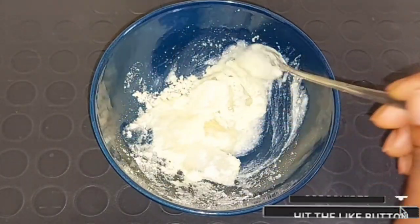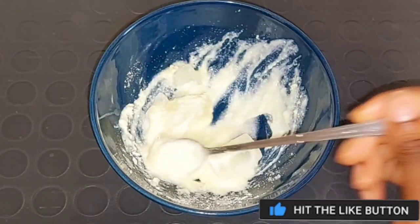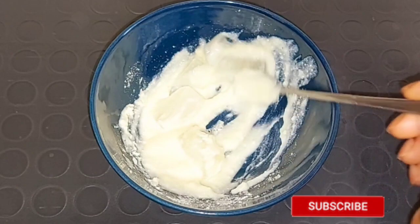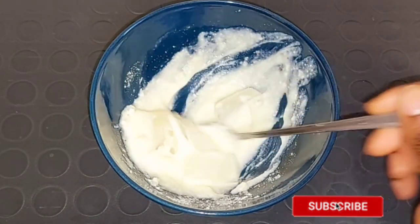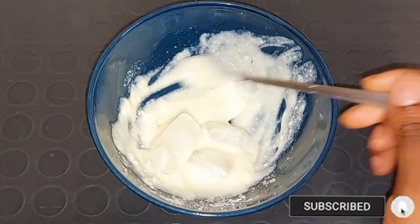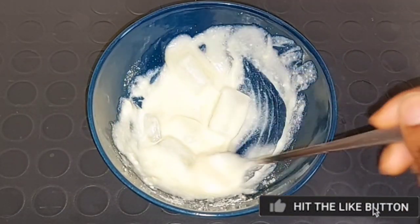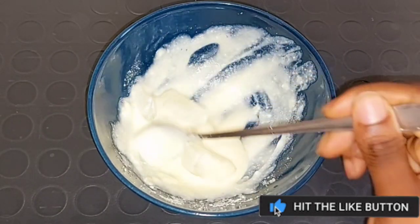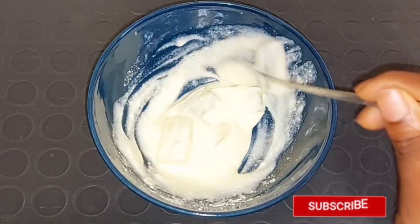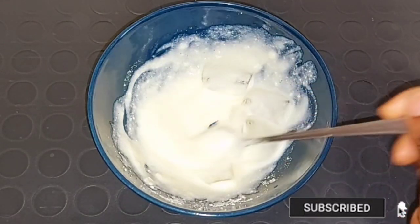I'm going to be adding two tablespoons of aloe vera gel inside the milk powder alongside the ice cube. Now I'm going to be mixing everything together. These ingredients are very easy — things you have at home that are very beneficial to use on your face to get a glowing skin and to help get rid of acne, pimples, and blemishes. I'm going to be mixing all the ingredients together until the ice cube dissolves.